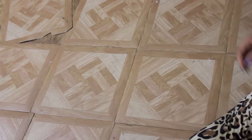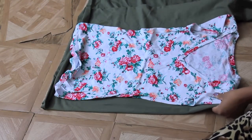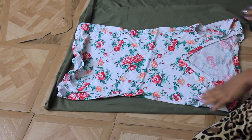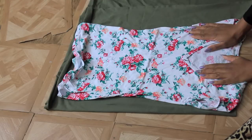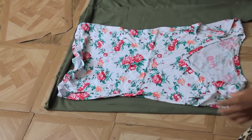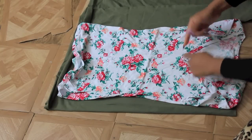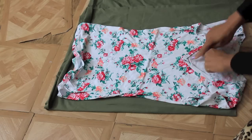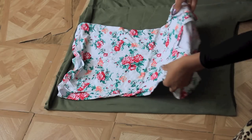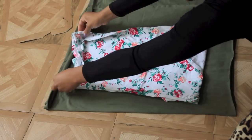Now we're going to move on to the tube top piece. I took the other half of the fabric — the bottom half that was folded from the skirt — and I chose a t-shirt to use as a template. I'm going to fold the shirt right where my cleavage starts and use that as my guide.